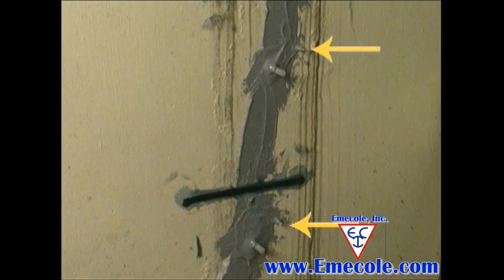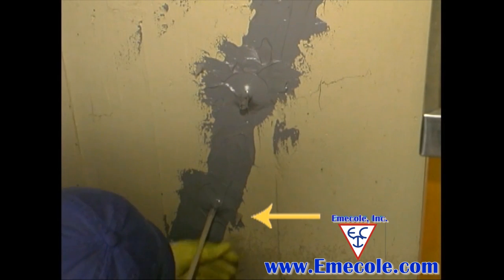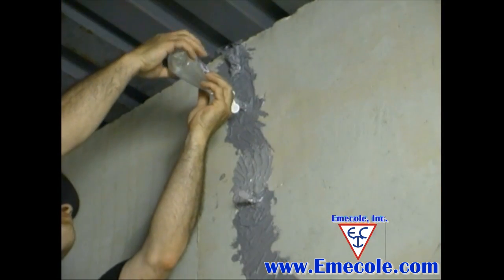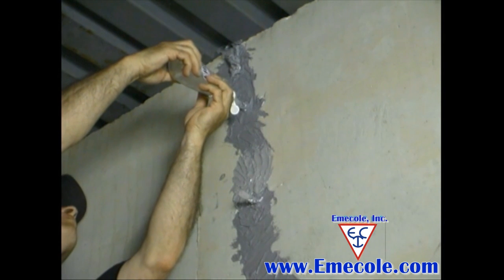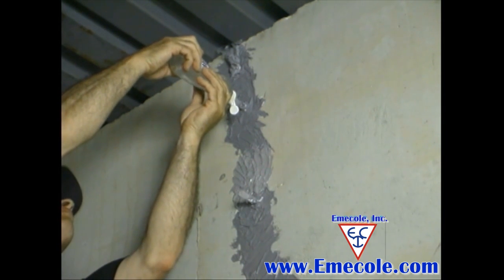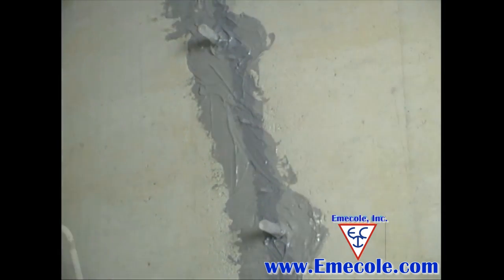Here's a tip: before the surface seal cures, lightly stick a port cap near each port for convenient availability during the injection process. To be sure your surface seal has no pinhole leaks and that the crack is not blocked between the ports, use a plastic squeeze bottle of water and squirt water into the top port. The water should trickle down the crack to the ports below, showing the crack is open and there are no pinhole leaks in the surface seal.